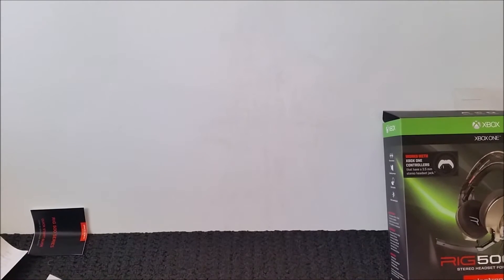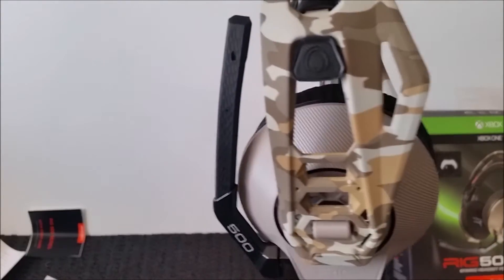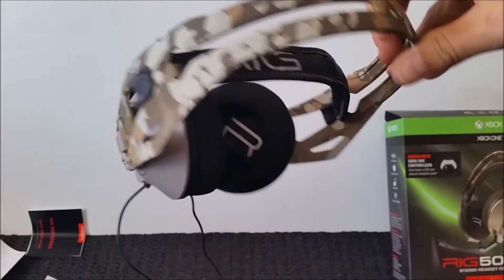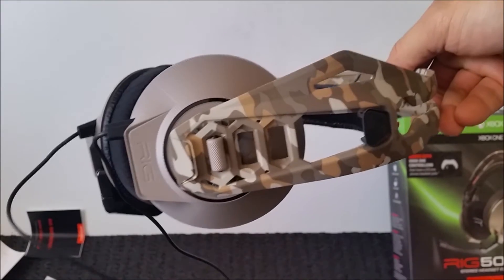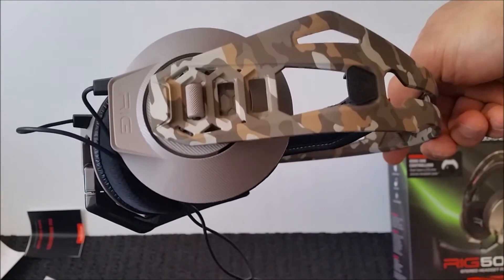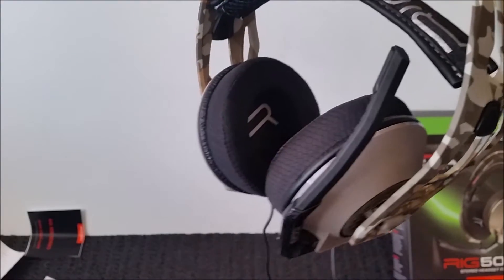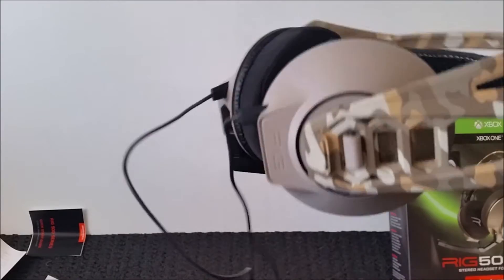Moving on to the product itself — here is the little beast here. It does come in little bits and pieces, so some assembly is required. I've used it for a couple of weeks now, so I'm not going to show you straight out of the box. I believe that a good reviewer actually has time to sit and play with the accessory before you can make a proper assessment.